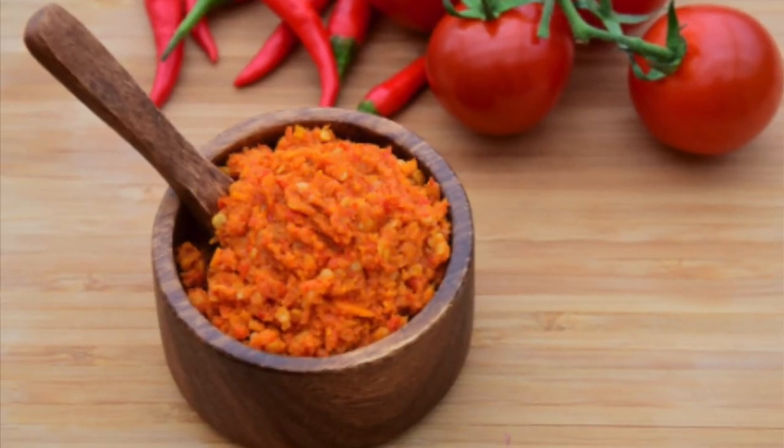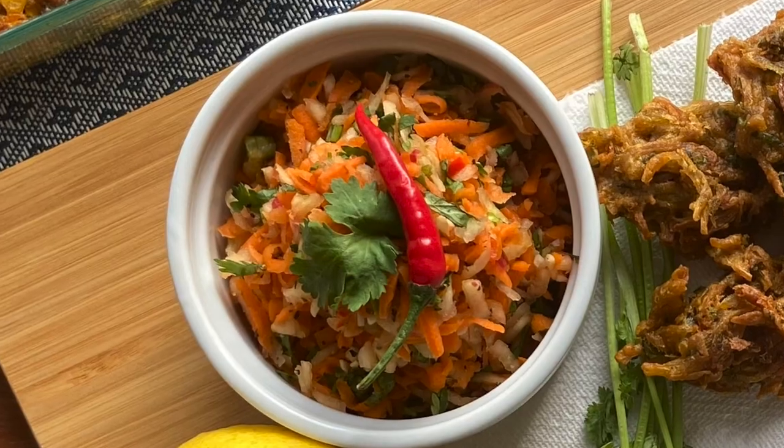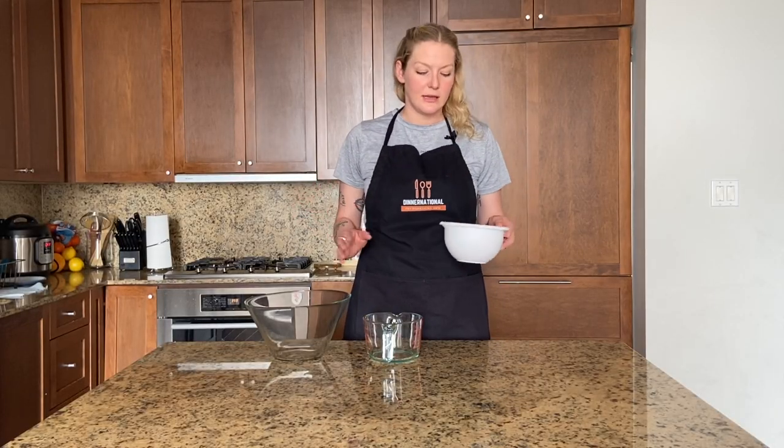We're going to get started with the sambal first — not because it's cooked, but because it needs to sit in its lemony juices for a while and soften up. Sambal is an Indonesian condiment popular all over Southeast Asia that has made its way to South Africa, where they use their own local ingredients to make their own version in Cape Malay cuisine.